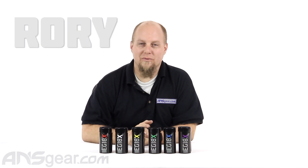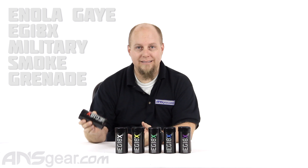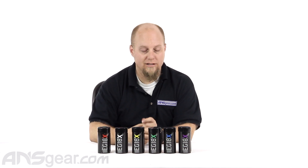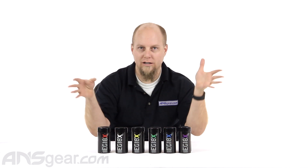Hey everybody, it's Rory from ANS Gear. We're going to look at a smoke grenade today — this is the Enola Gay EG18X smoke grenade. According to Enola Gay, this is as close as you can get to a military-grade smoke emitter without actually being part of the military.